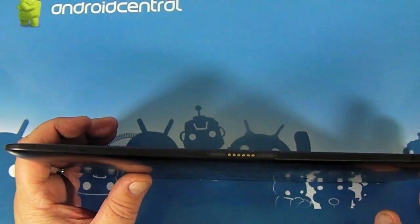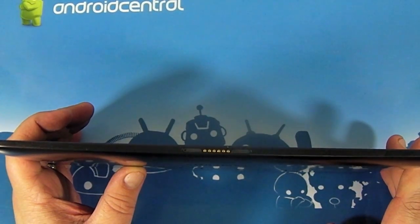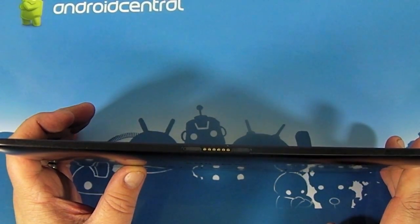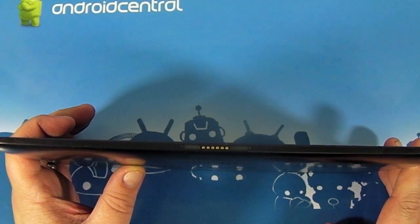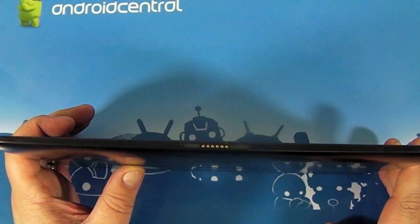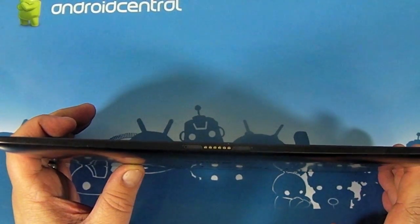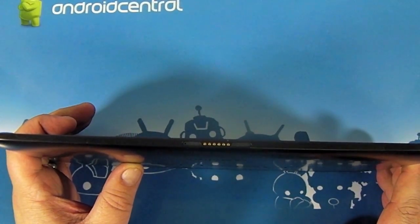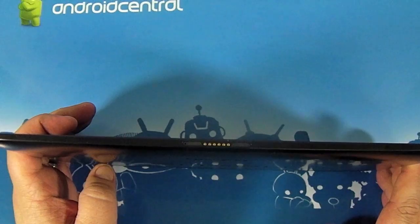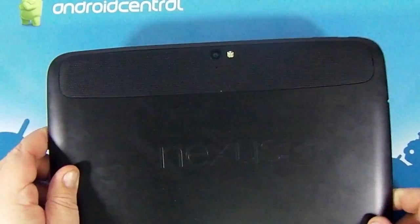Down here at the bottom is interesting — you've got the pogo pins, like we've seen on the Nexus 7 and a couple other phones, though they didn't get used as much as we'd hoped. This also has two magnets to either side — Google calls it a magnetic connector. I think we're going to see some accessories that utilize those pogo pins, and that's good news. We love the pogo pins.